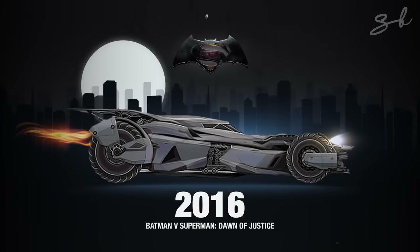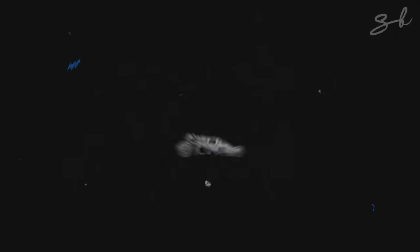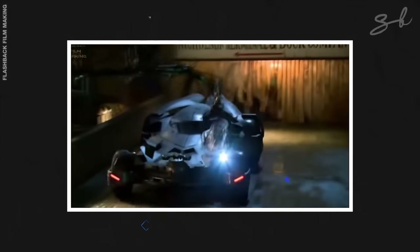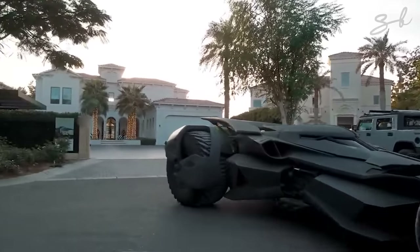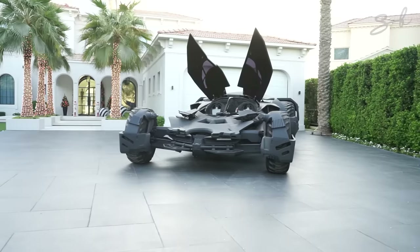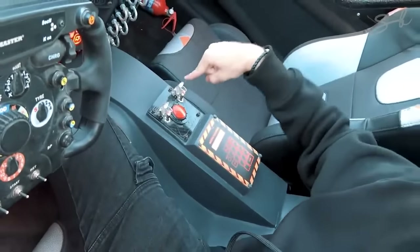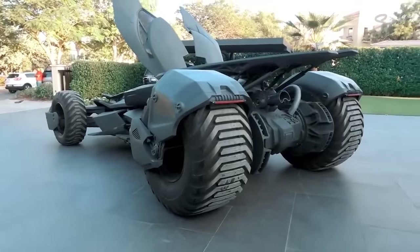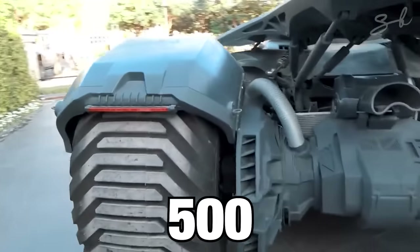Eleven years later, Batman v Superman came out and again the Batmobile got a noticeable facelift. This version felt more like a mix of all the previous Batmobiles — like getting the Tumbler, putting it on a diet, and giving it that elongated shape from the earlier movies. It felt more like an armoured, agile, off-road car. Sergi actually got to drive one in Dubai, and the one he drove is surprisingly road-legal. The car comes with a rocket, which he also tested out. The way the doors open is super cool, kind of like a Suicide Girl wing door hybrid, and the car also sounds absolutely insane. Random fun fact — the wheels at the back weigh 500 kilograms each.